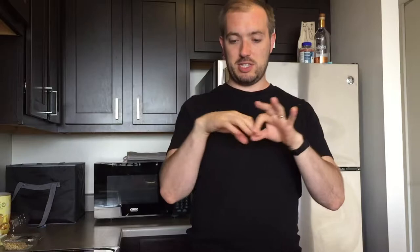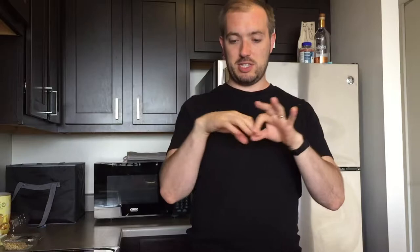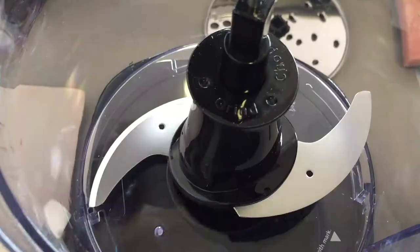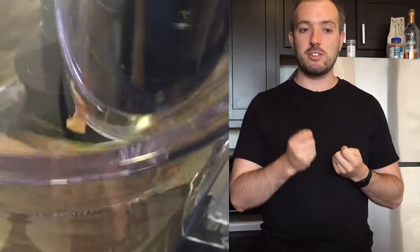If you're following along and just listening, I do have the details of exactly how much you need in the description below. You need to start by making the marzipan first. For that you will need to grind your 300 grams of pistachios. Grind them up in a food processor — make sure they are finely ground. I didn't really do this enough; I could have made it more of a fine powder.